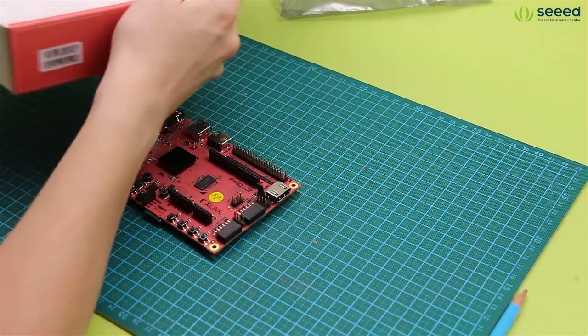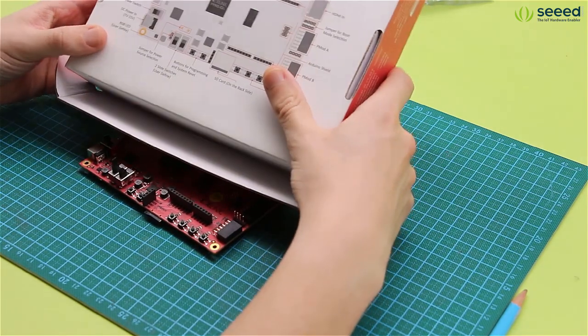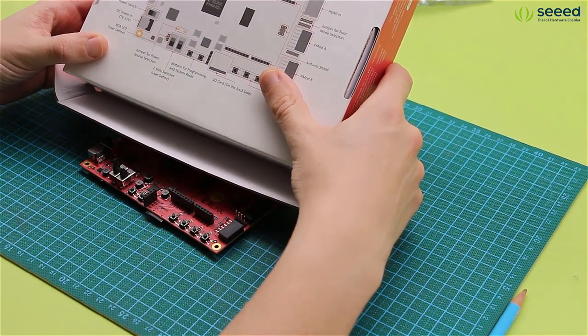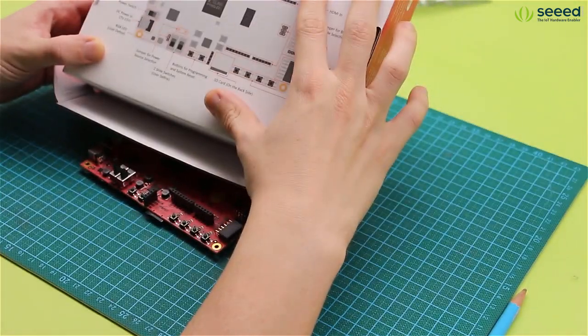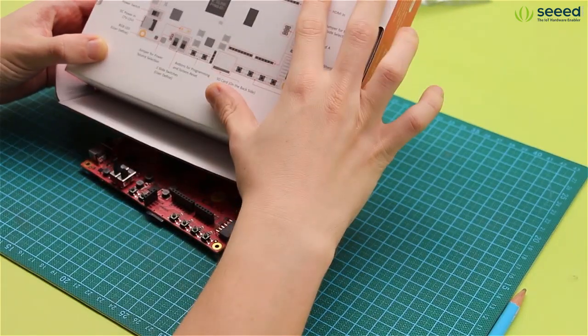If you have a good look at the back of the box, you can see the whole schematic for the interfaces on the board, which is really nice. As you will see, there are lots of them, so that's helpful.